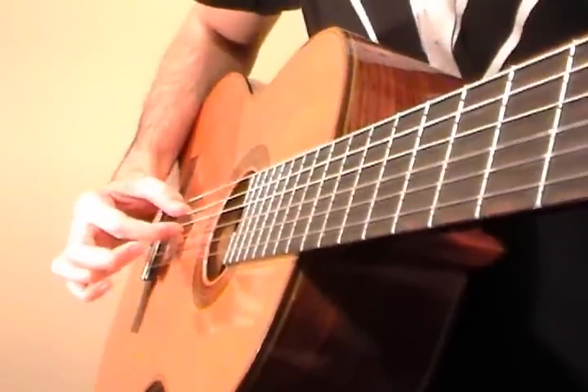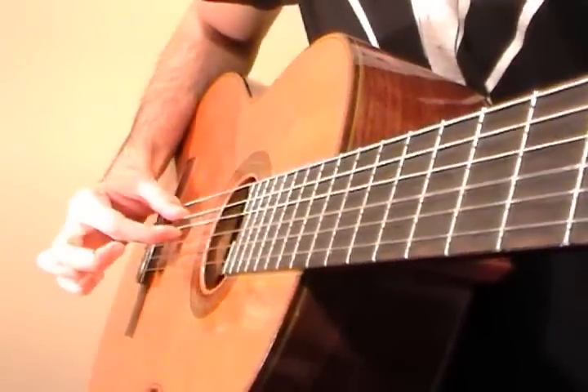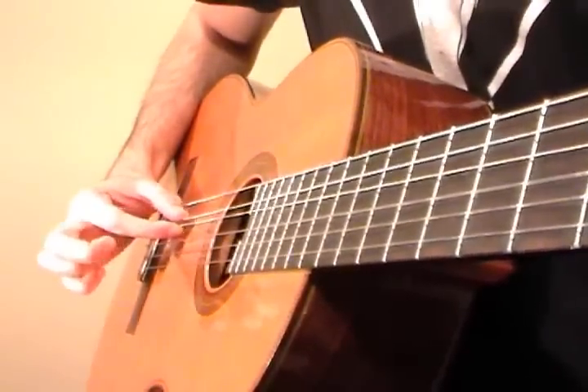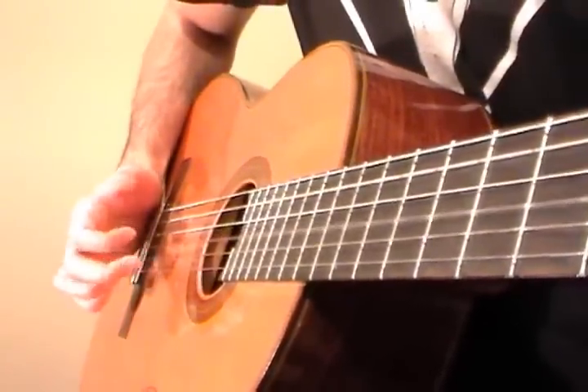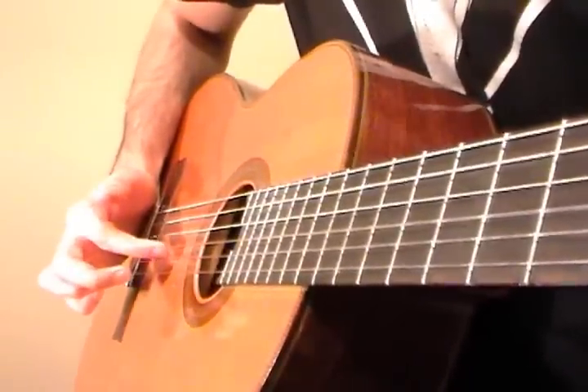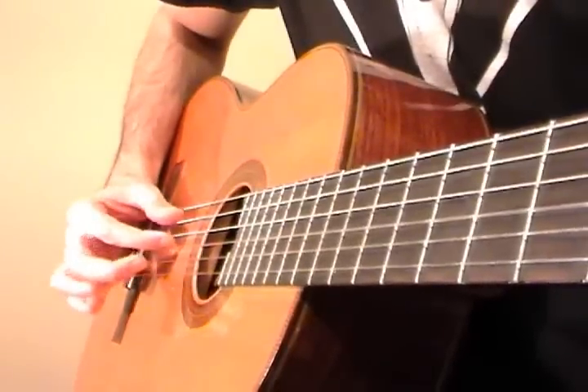Now when you're holding your A minor chord, we're going to start by plucking the A string and the D string together, and then we're going to use the index finger and the middle finger to hit the G and the B strings.